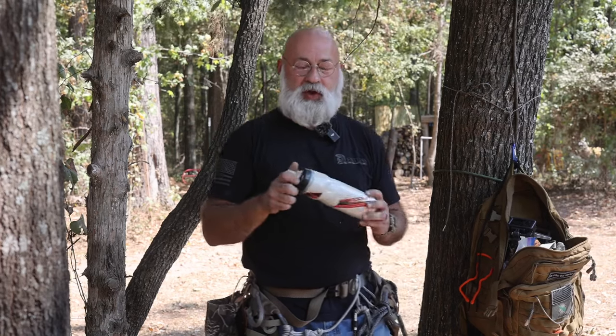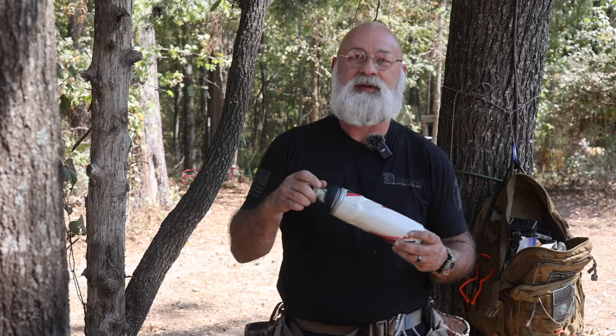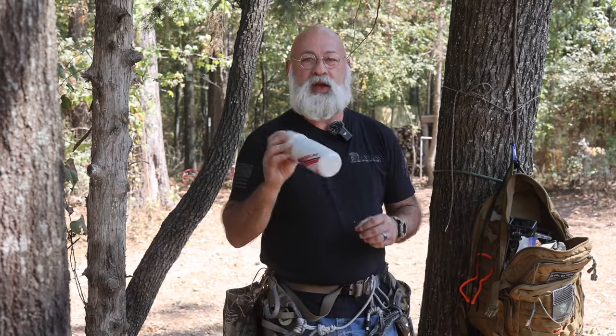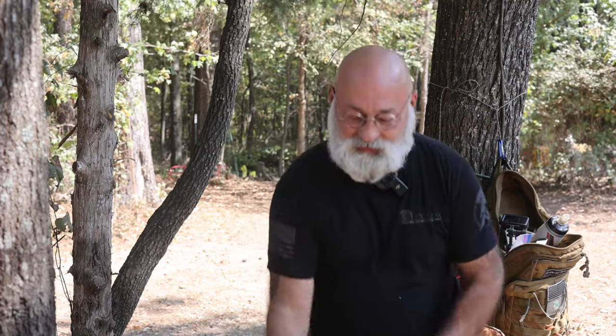We're going to start out with number one. The number one thing that I found to be most helpful, especially when you're in early season bow hunting — it's always quiet out in the woods. This is a great way to carry water with you out in the field. Those hydration bladders are much more quiet than a water bottle. If you guys can hear this — listen to this — I mean that's what you're going to hear up in the tree.